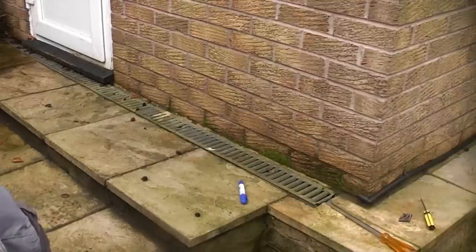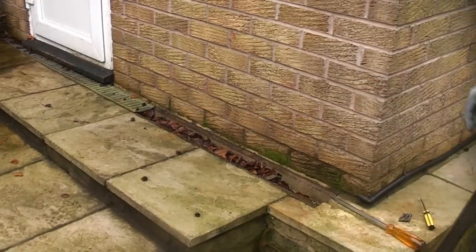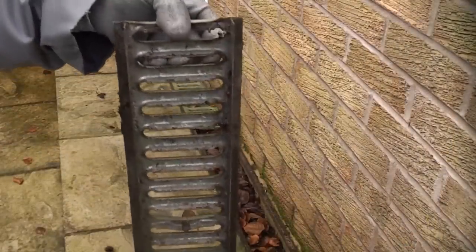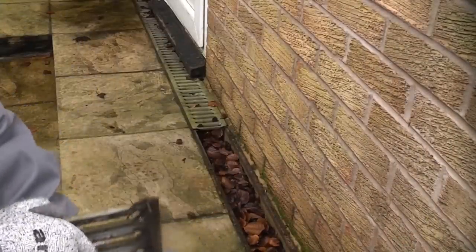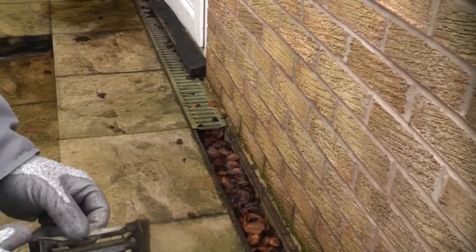This drain is constantly getting blocked with leaves and needs cleaning out on a regular basis, probably once or twice a year. We just lift the first one out and you can see it's completely blocked up with leaves. So we're going to take these inside, give them a quick clean up, fit the plastic mesh on the inside, and then put them back. Obviously before we do that we're going to clean out the leaves that are already there.